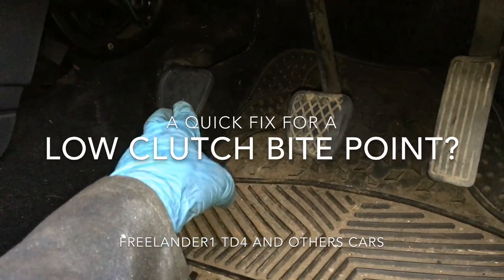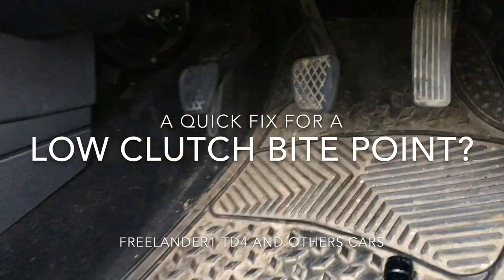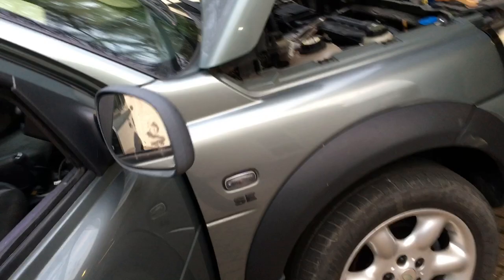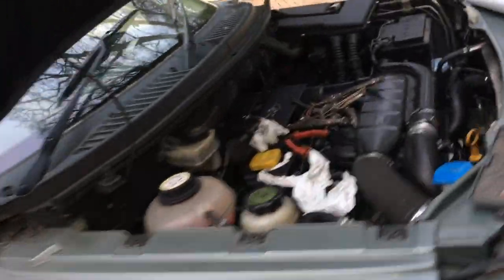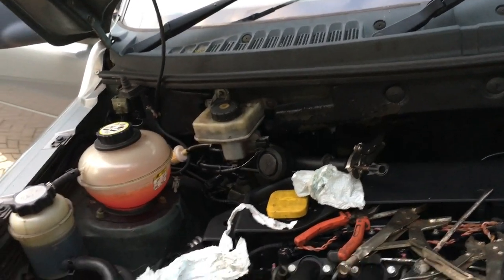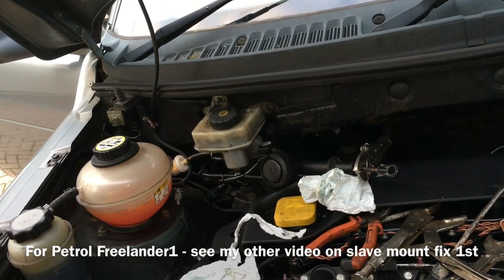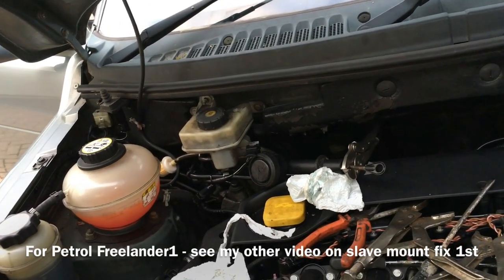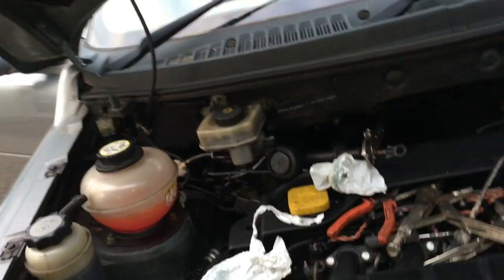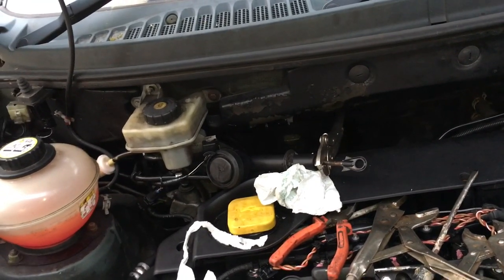The Freelander TD4 clutch has a very low bite point and it feels like there's air in the system, but you've bled it. I power-bled it with a Gunson Easy-Bleed, pumped it the traditional way - bleeding with the bleed nipple open on the downstroke, getting somebody to push it down quickly, doing up the nipple when lifting the pedal, doing that lots of times - but still the bite point is very low.